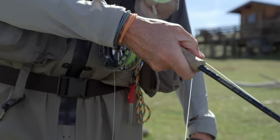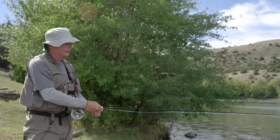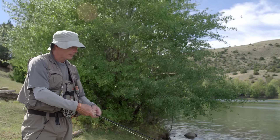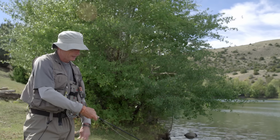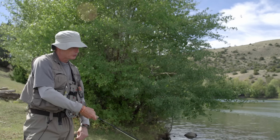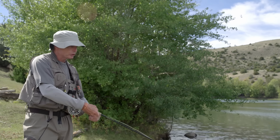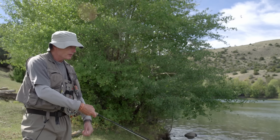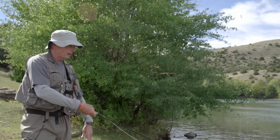Sometimes you get a soft grab and you won't feel it if you have a high rod or the rod's at an angle to the line. So I like to have that rod low and close in. Your basic gist of streamers is to do a medium-length retrieve at a medium pace — I would say that's a 70 percenter. Seventy percent of the time you don't need to do much more than this, and you just keep doing it repetitively.